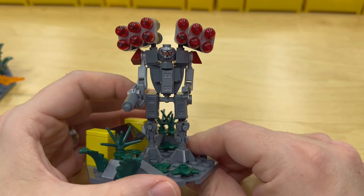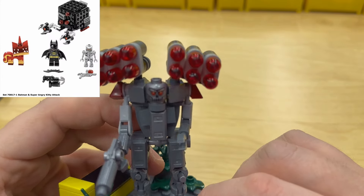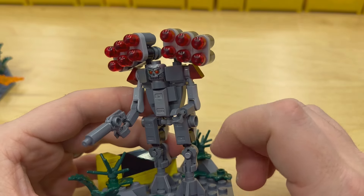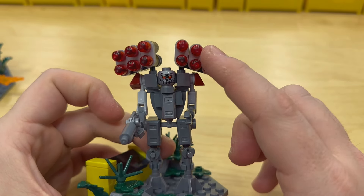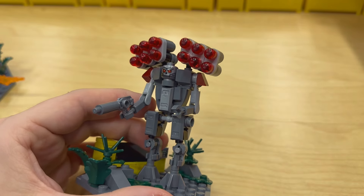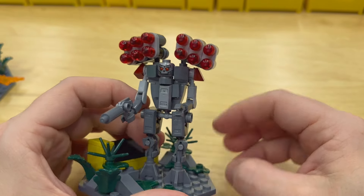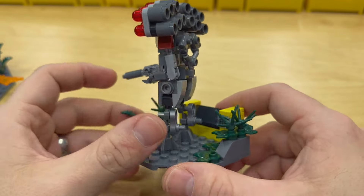I think it turned out okay. I really enjoyed using that head piece — I think that works out great. The only inaccuracy is that the flat silver piece at the top of his face should probably be white, and the rockets aren't actually red. I tried it with gray Bionicle eyes but it didn't look as distinct or menacing. They're also probably slightly too big, but that's fine.